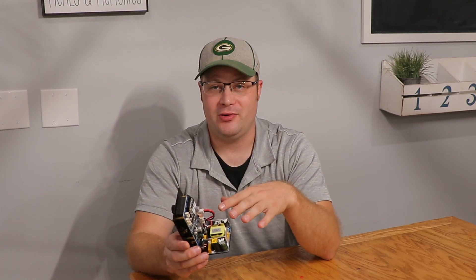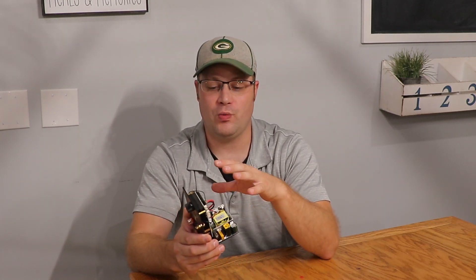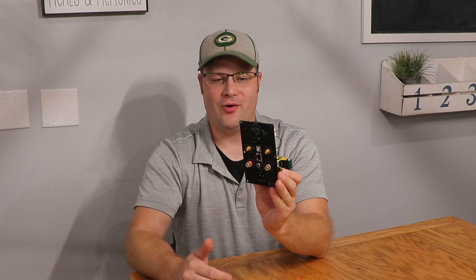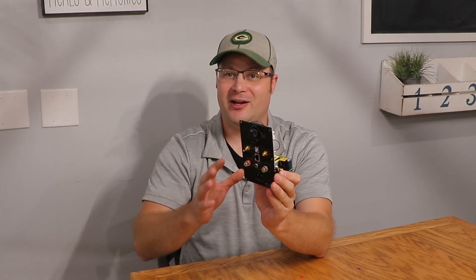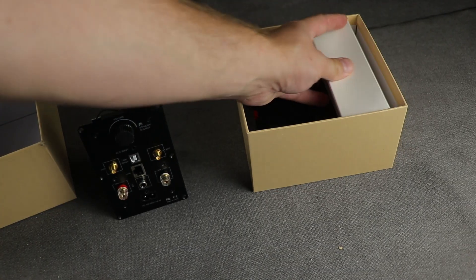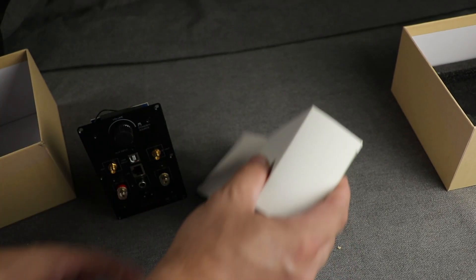So this is a very good amplifier chip — one you find in units that supersede this in cost and definitely aren't in plate amp form. The fact that you can find it in a plate amp is very exciting. Having said that, this is just a single chip, so you're not going to get a ton of power out of it.